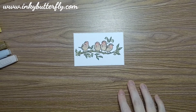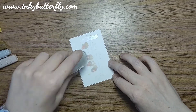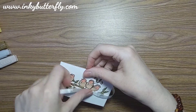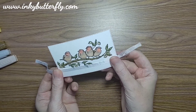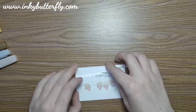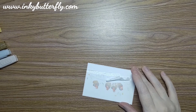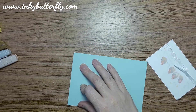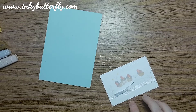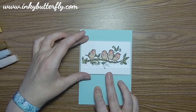Quick as that - that lovely die cut. We want to apply the ribbon around there before we stick that down, so I'm just going to bring in my stamp and seal here just to secure this white seam binding ribbon around the bottom - just having it sort of grazing across this sort of bottom portion, about half inch up - and securing that on the back. Just cut off this little bit of excess. Nothing super complicated here, and then we're going to put that straight onto our card base.